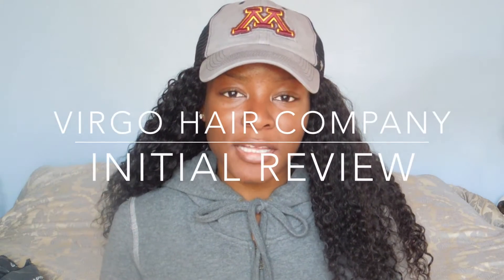Hey y'all! So I'm here today to do a quick unboxing for you guys. I recently ordered some hair from AliExpress.com and I wanted to share that with you guys. I ordered this hair from a company called Virgo Hair Company — I believe that's the name but I will leave the correct one in the description box.